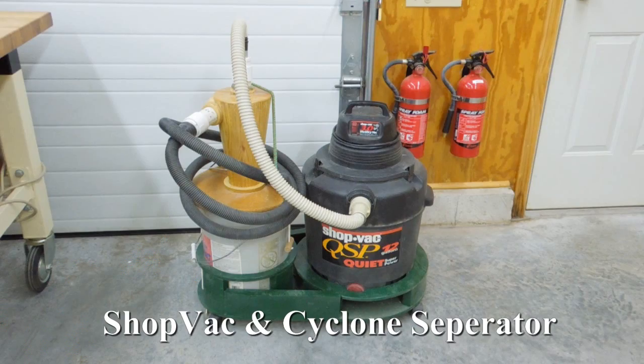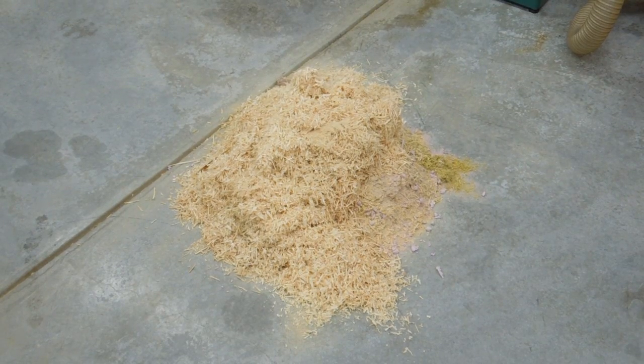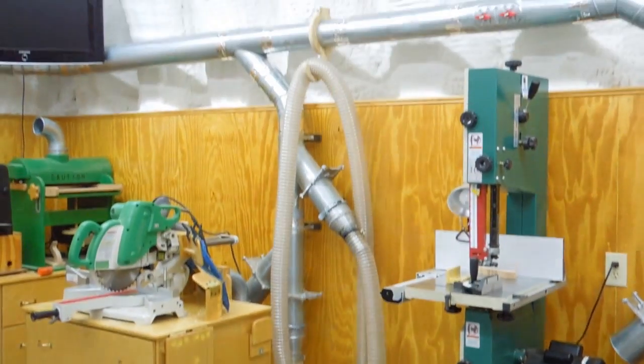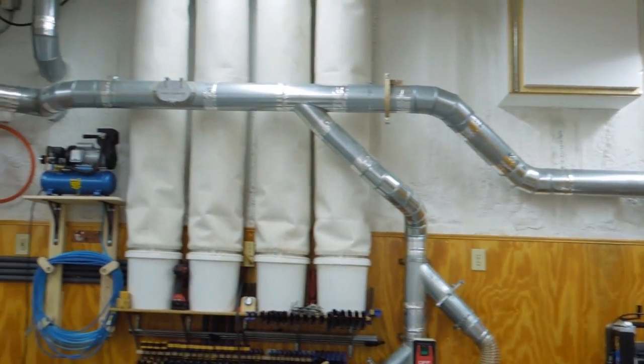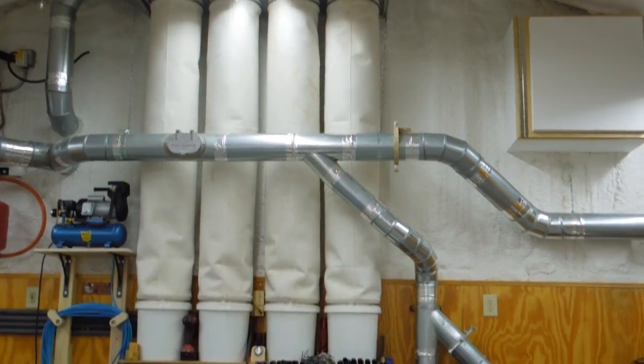For all the powered hand tools, I try to use the shop vac and cyclone separator whenever possible. I'll do a demonstration on picking up this pile of planer shavings and sawdust. I'll pick it up with this 3-inch hose — it will go around to the dust collector. The air will return to the plenum and return to the shop through the filter bags.